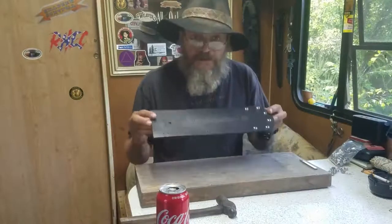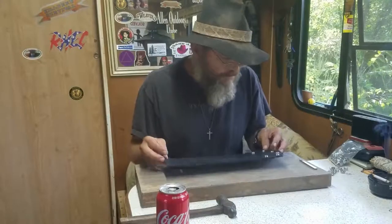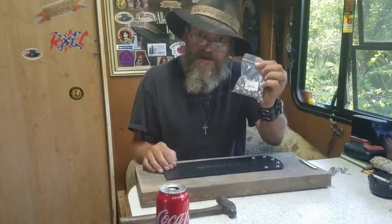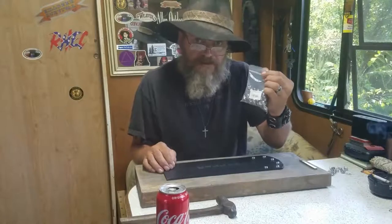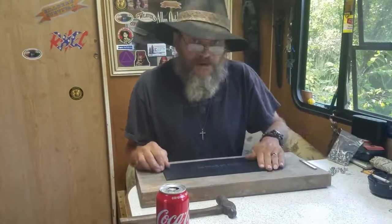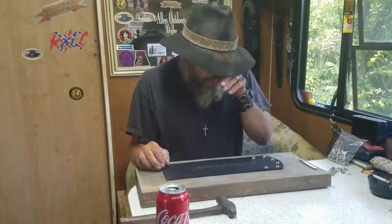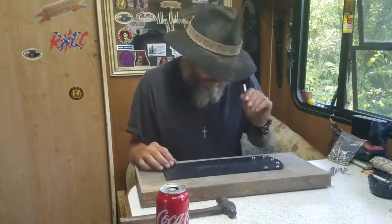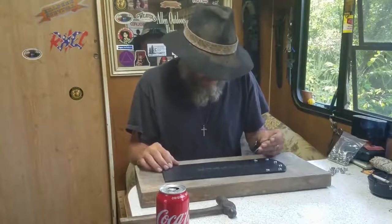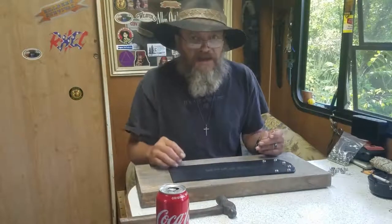Hey everybody, part three working on my bib for my motorcycle. Good news - I got my rounds from Weaver Leather Craft. It pulled through for me, great products. What I'm going to do now is go ahead and cut these holes that I laid out for these studs.